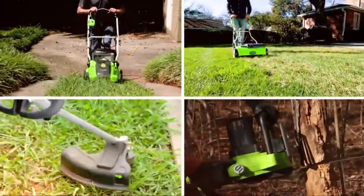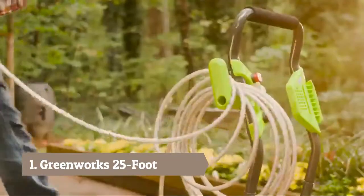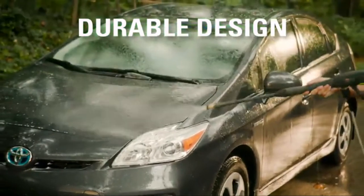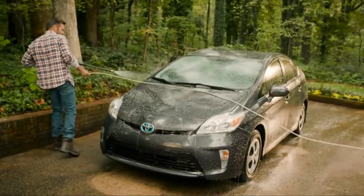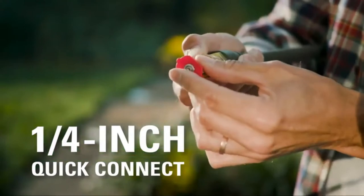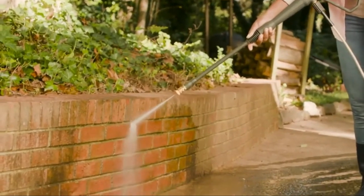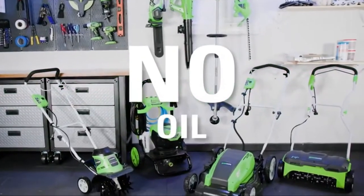Greenworks Tools is the ultimate electric-powered outdoor equipment. Get further reach when you're pressure washing using the 25-foot high pressure hose. With a durable design, have less wear and tear and ensure a longer lifespan. The quarter-inch quick connect makes it easy to get to work, compatible with all pressure washers under 2,000 PSI and most Greenworks pressure washers. No gas, no oil, no maintenance.